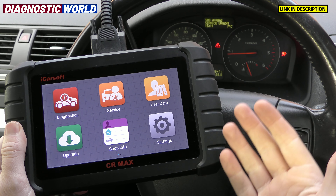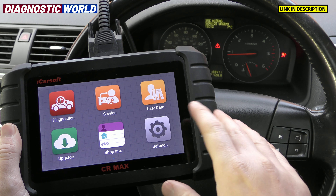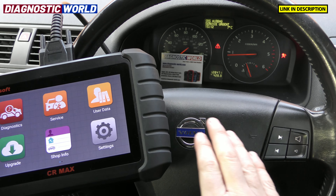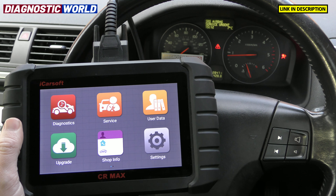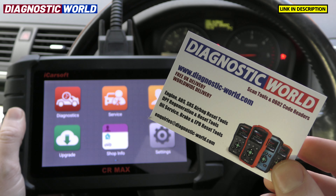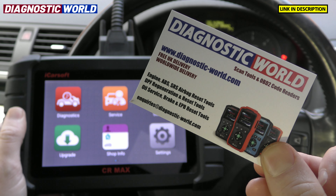Hopefully answering your questions as to whether it's any good when working on a Volvo or a Saab vehicle. Volvo and Saab kind of go hand in hand because they use the same software, but we've only got a Volvo at hand right now. It's a Volvo C30 from 2008. If you are interested in this tool, please make sure you use the links in the description below, because there are fakes and clones out there that can damage your vehicle.